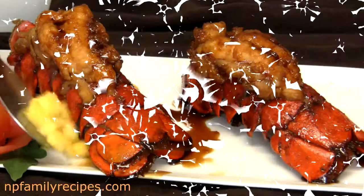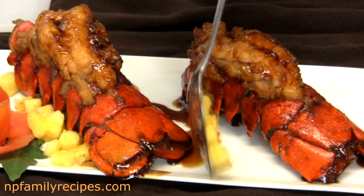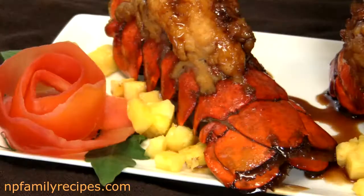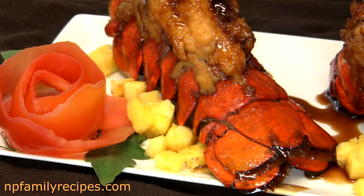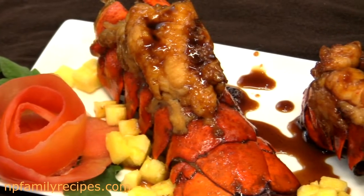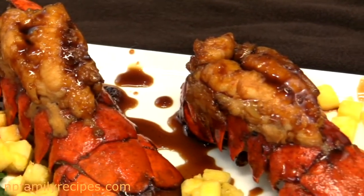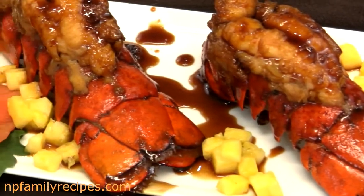Hi everyone! Today I'm going to show you how I make lobster teriyaki. I'm going to show you how I make my own teriyaki sauce, which is very simple and delicious, how to prepare lobster tails, and how to decorate to get a gorgeous lobster dish for your dinner.